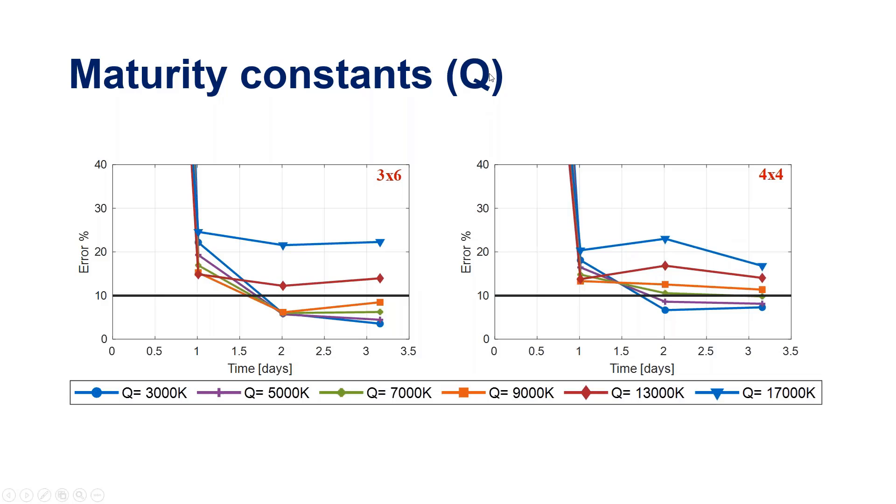The other parameter we examined was in the Nurse-Saul equation. We varied its parameter as well to see which value gives the best correlation, looking holistically across all eight mixes to develop general guidance on how to use the maturity method for UHPC.